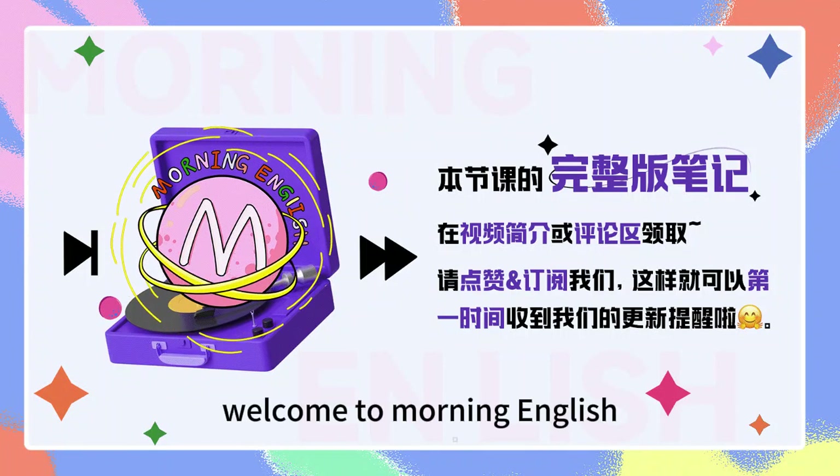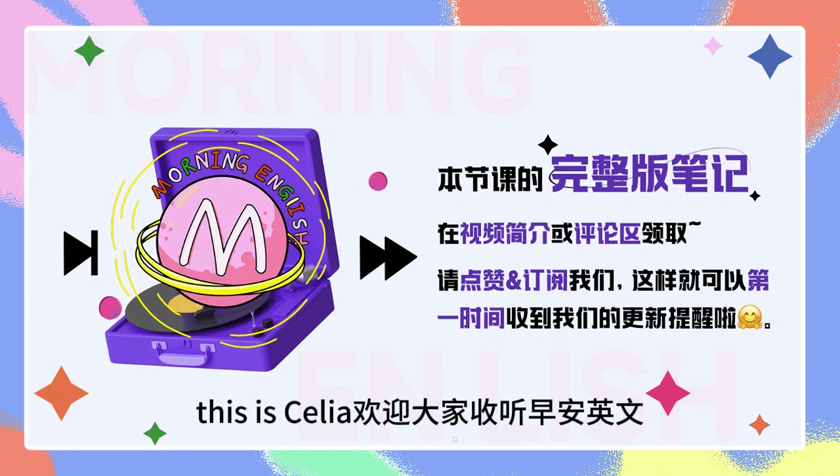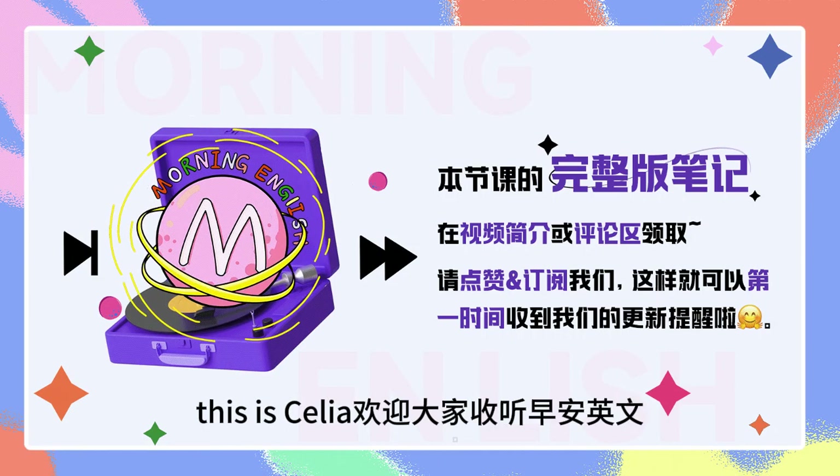Hello, everyone. Welcome to Morning English. This is Colin. Hello, everybody. This is Cecilia. Welcome to Morning English.